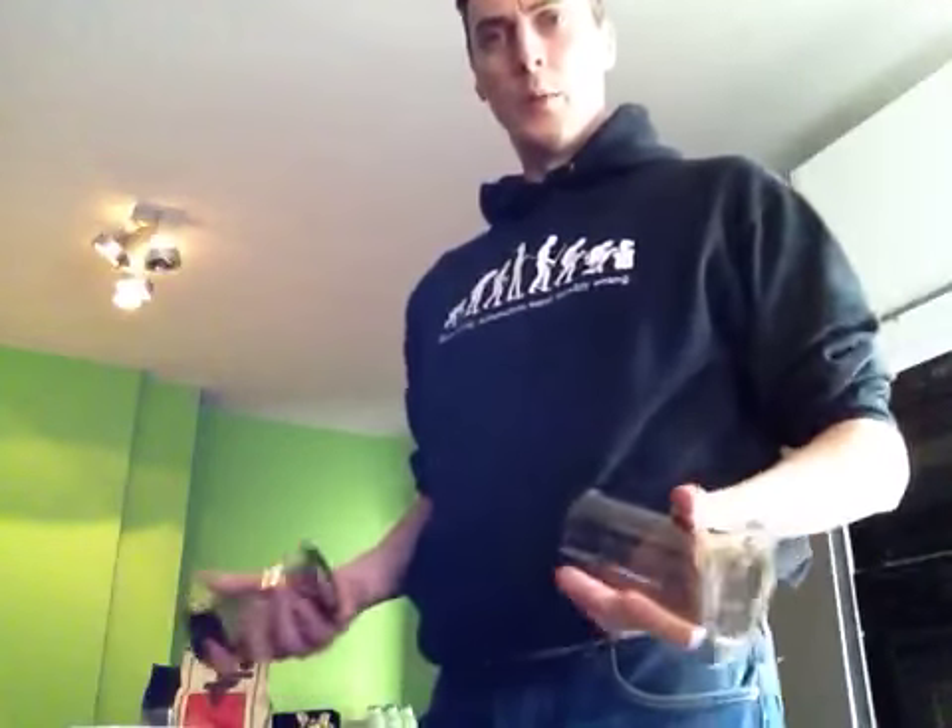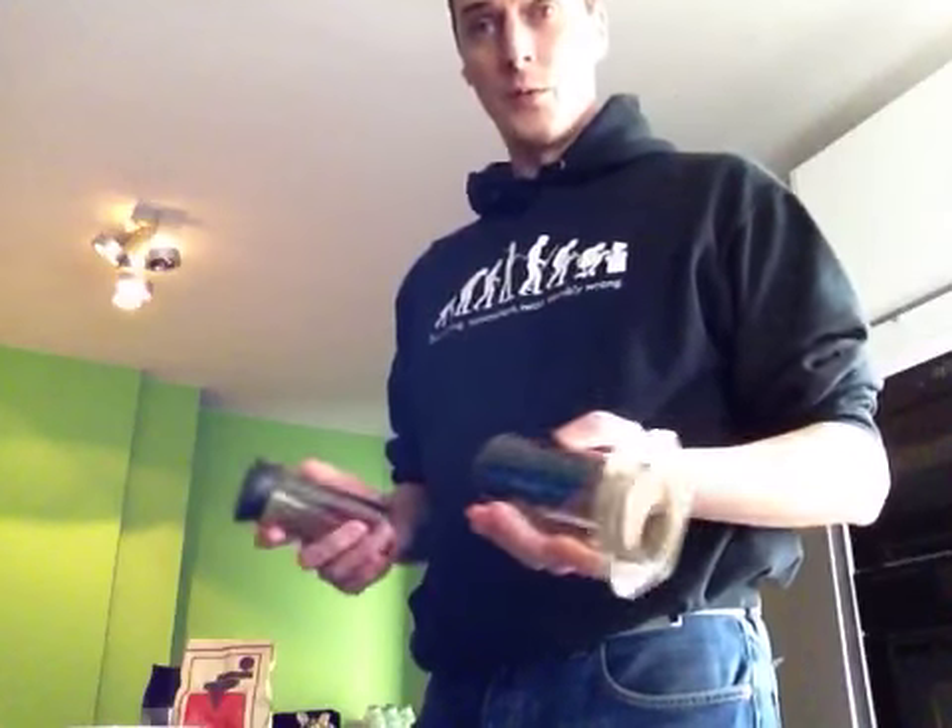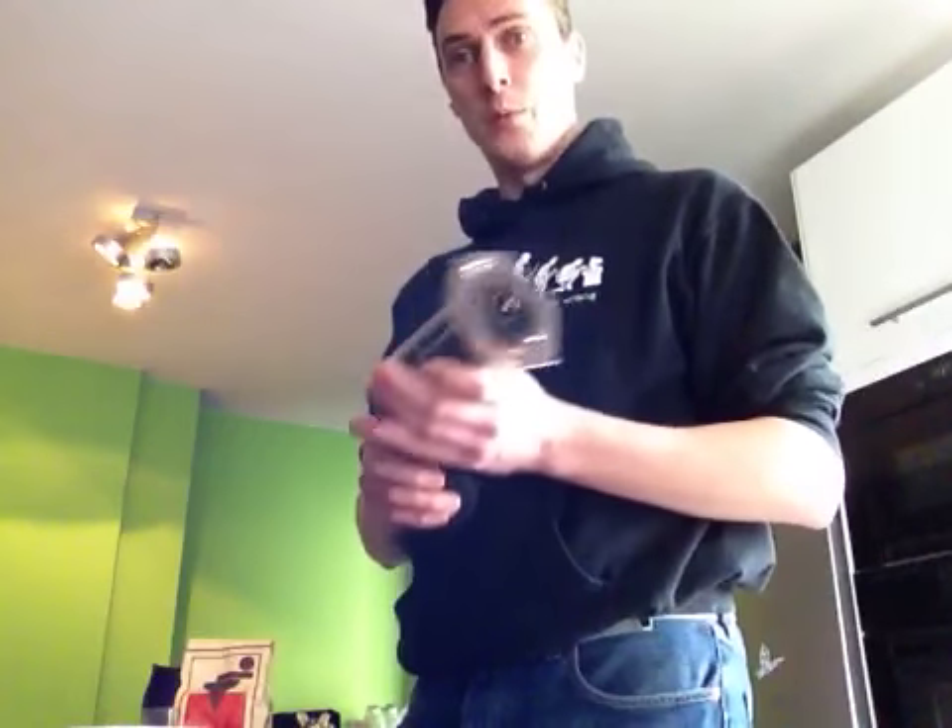Today we will be making coffee using the AeroPress. This is my first video, so please bear with me.